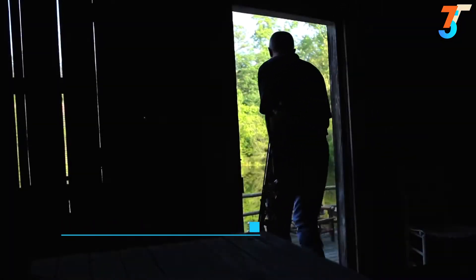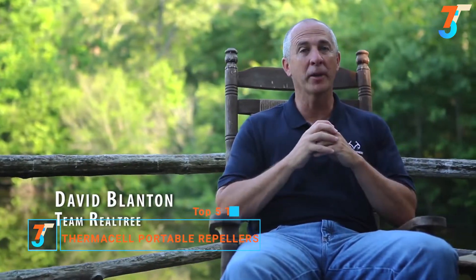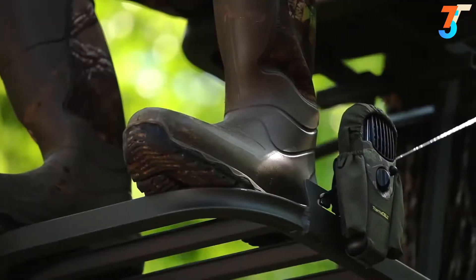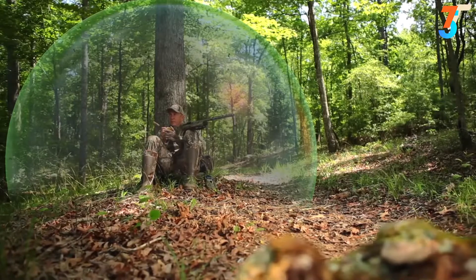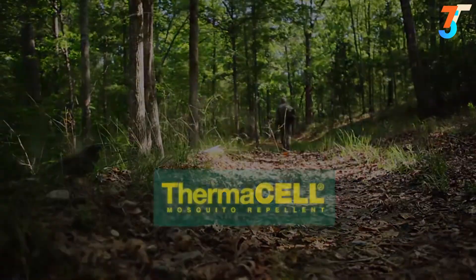For over 30 years, I've been blessed to call the great outdoors my office. I've seen tons of products come and go, but only a handful have impacted the way I hunt, like my Thermacell Mosquito Repeller. Thermacell creates a 15-by-15-foot zone of protection for mosquitoes, black flies, and other flying insects. But most importantly, Thermacell doesn't spook my game. Now I can concentrate on the hunt and not the bugs. Thermacell is a game changer that's revolutionized the way I hunt.